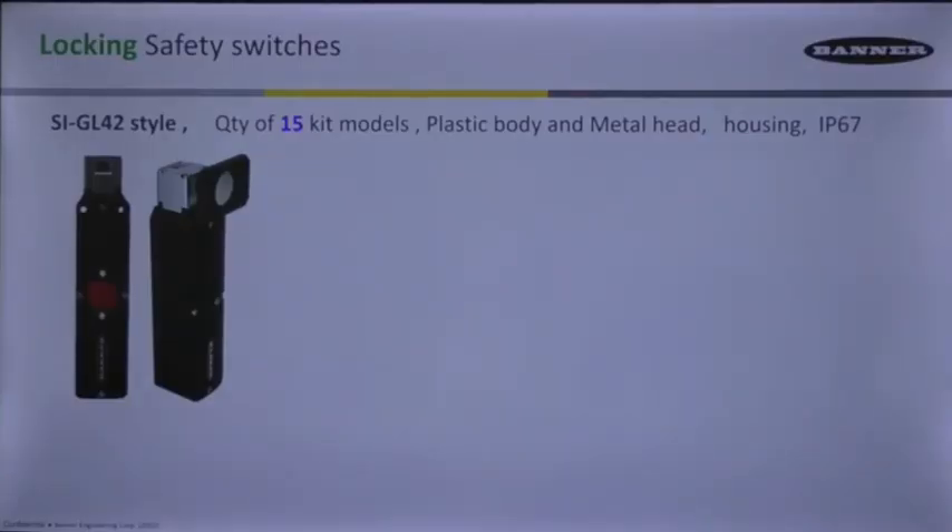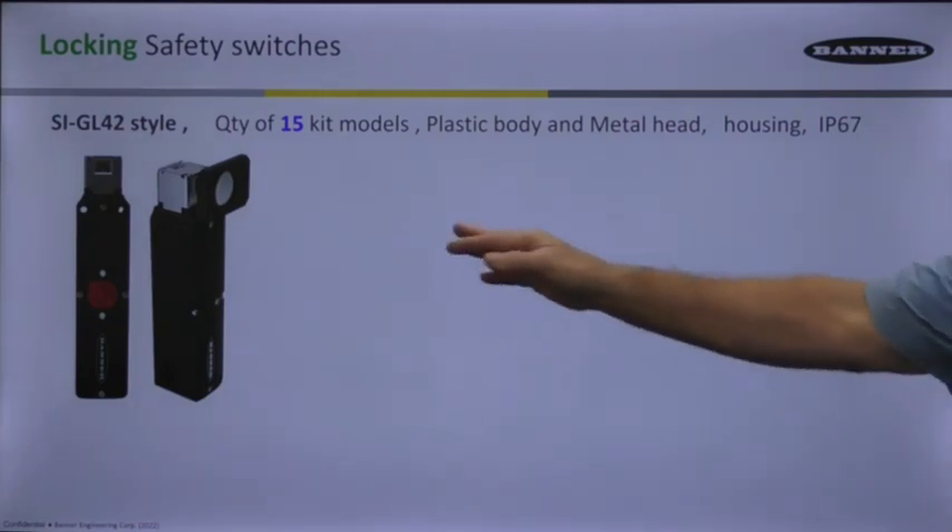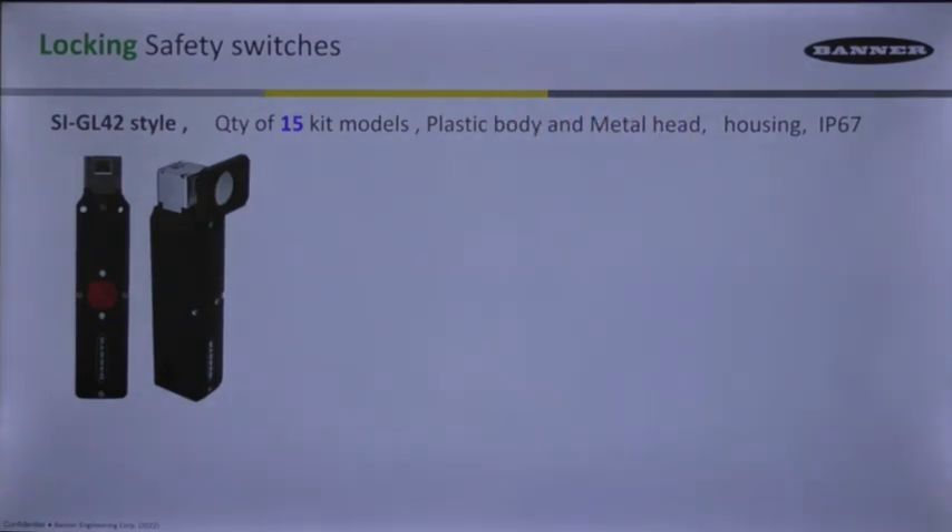Let's look at another locking style. This is a rather new one that we have come out with in the last four or five months. It's SI-GL42 style of locking switches, about the same size as the previous one I just showed you. This one does have only 15 kit models.